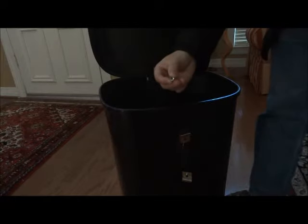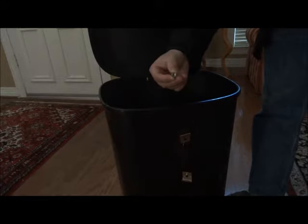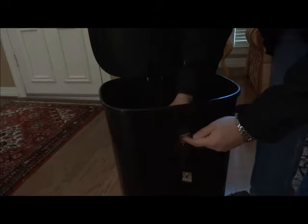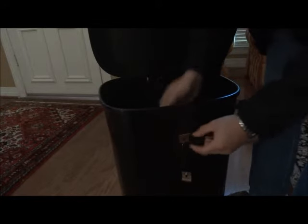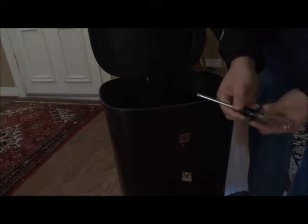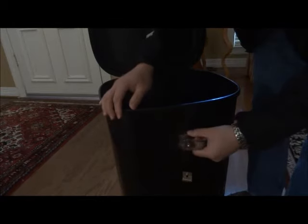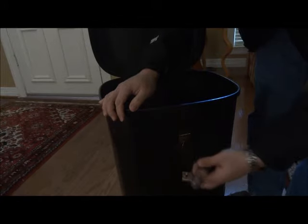Use the attached K nut to attach the bag marshal piece onto the trash can. Then use a Phillips head screwdriver to tighten the screw, and make sure the top of the bag marshal piece is parallel to the ground.